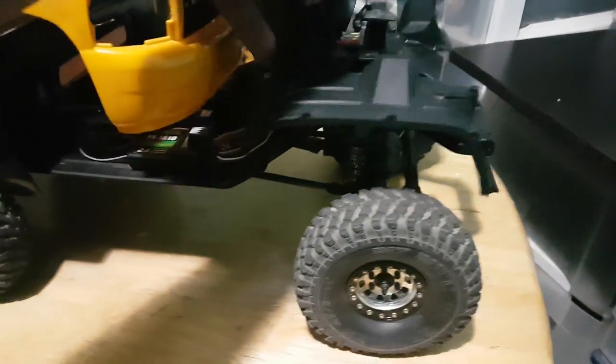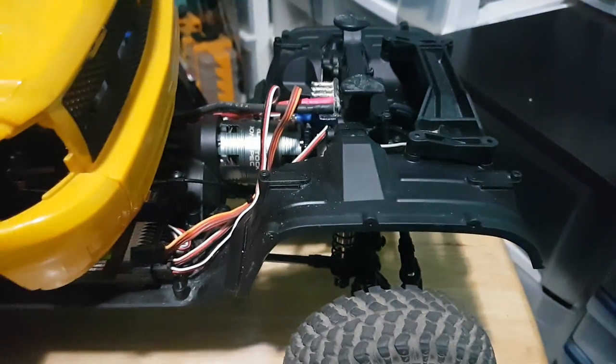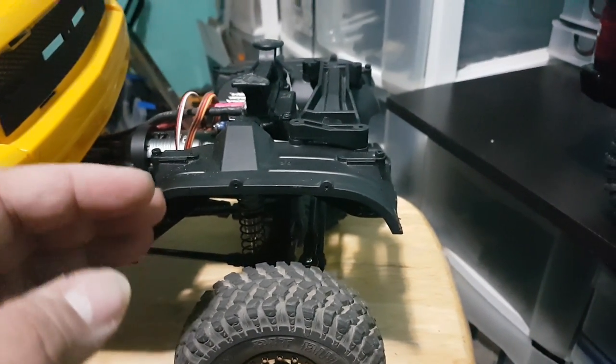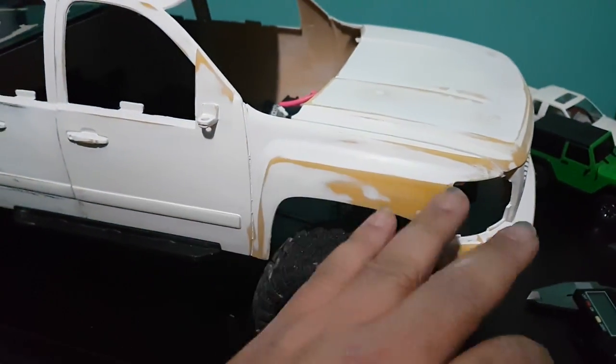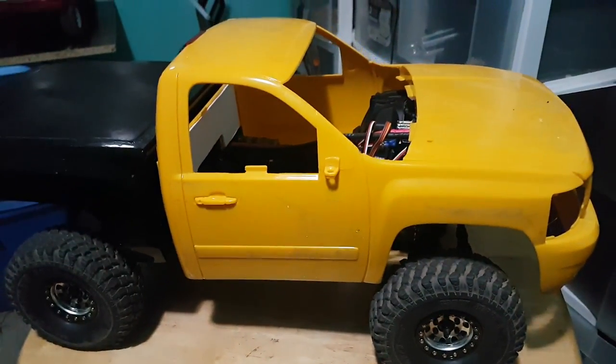The other thing I'm doing is using the stock inner fenders from the TRX4 on both trucks. On this truck I just gotta extend it a little bit — I cut the bottom tab and the front tab — and it does fit inside the body. I'm just going to make it fully cover on this one. On the crew cab I'm going to shape and mold it so it looks more proper as an inner fender, since that one is all about looks where the regular cab is functionality.